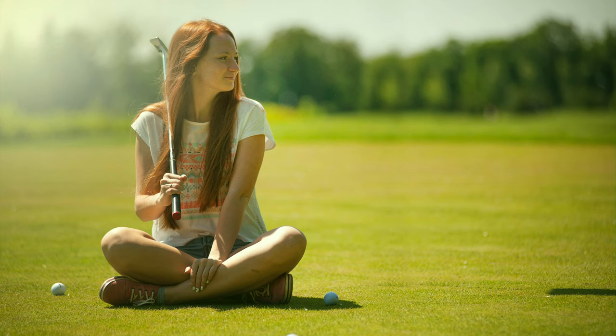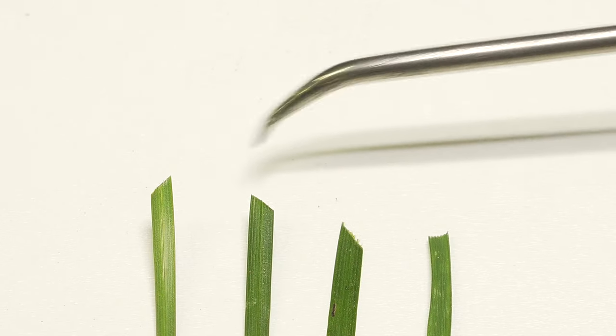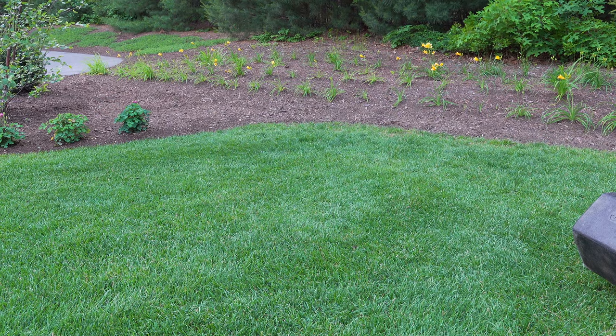With reel mowing you're going to get a much sharper cut and you can cut extremely low, and that's why most people are going to do it. The blades of the grass are going to be healthier, they're not going to get that brown tinge after you cut, and it's just a better thing overall for your lawn.